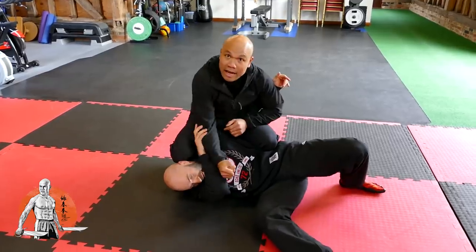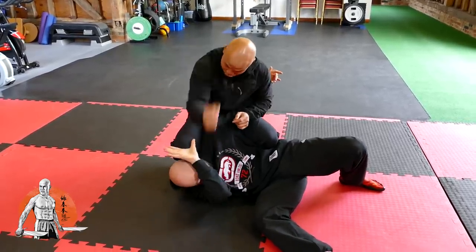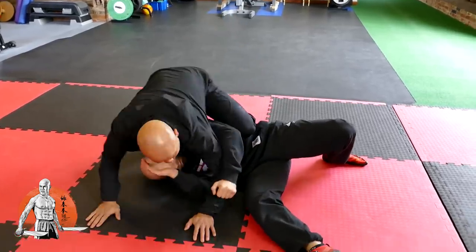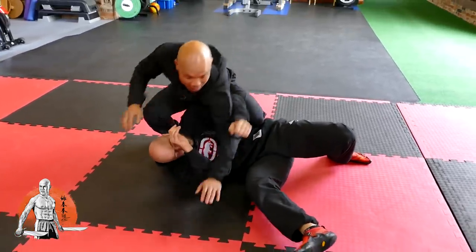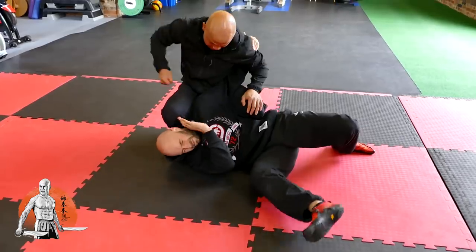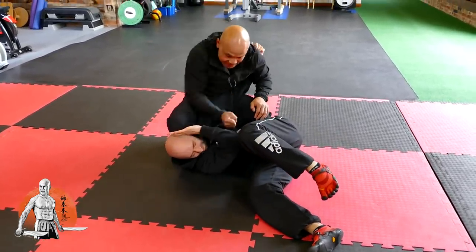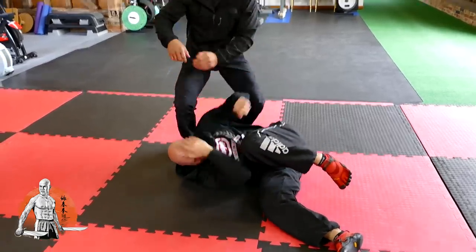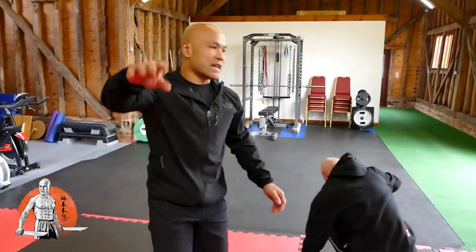If he defends, it's difficult for him to grab because you're looping — you're not punching like this. You're looping, so you have more power. If you grab and pull the arm and you're weak, he pulls and you lose balance. But if you hammer exactly the same way, you just basically put the hammer on him.